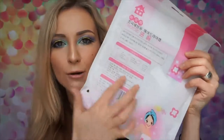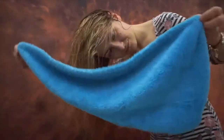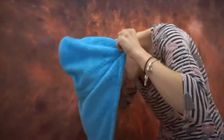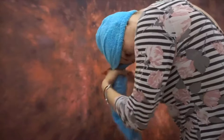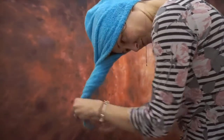On the back you've got the full instructions on how to put it on your head and how to use it. When I first tried it I was really skeptical — I thought it will not take any water from my hair to the towel, and probably it will be rubbish. But after using it, the towel was completely wet, I'm telling you.